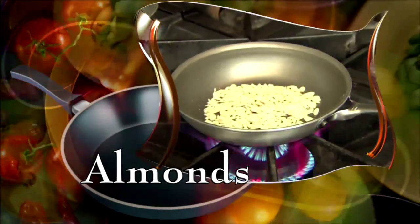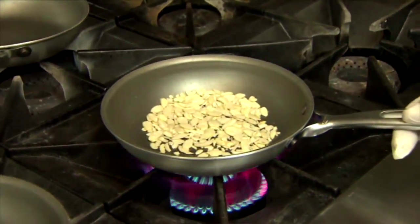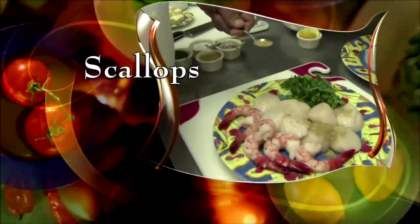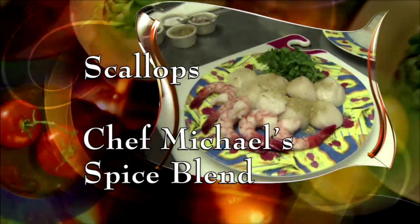Start by toasting almonds in a hot pan for several minutes. When they're golden brown, set them aside. In another pan, add canola oil and unsalted butter. While it's melting, season some scallops with Chef Michael's special spice blend, which you'll find online.